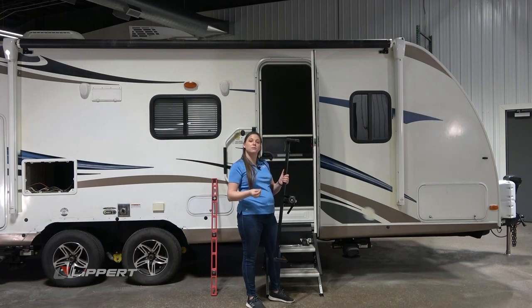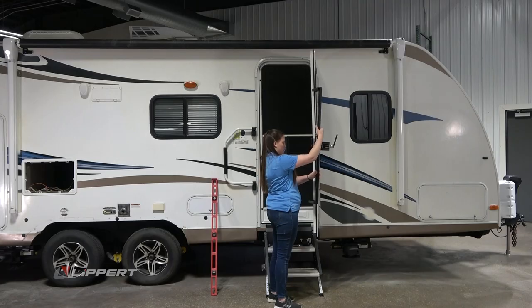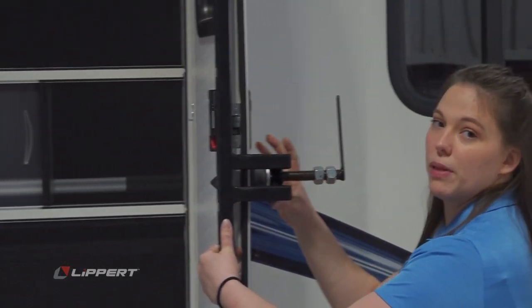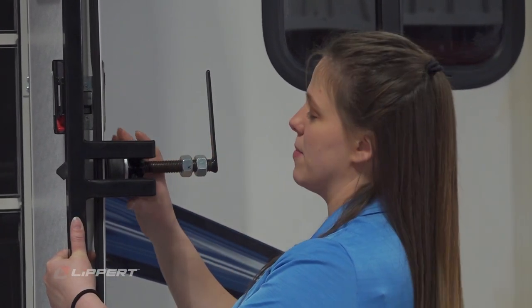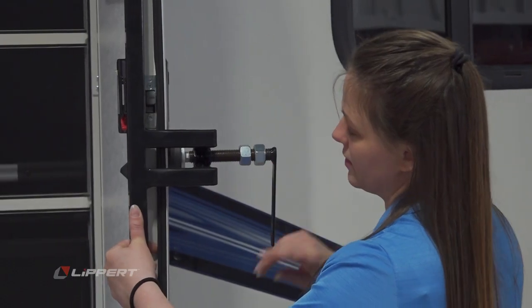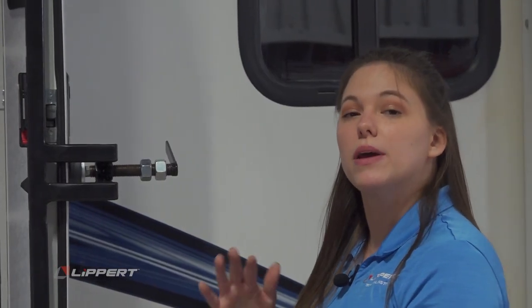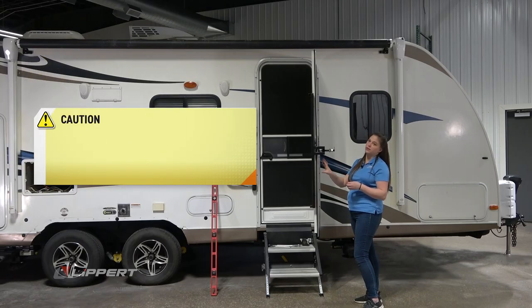If you need to remove excess positive camber, you flip the tool around, placing the legs on the interior of the door, again placing the pressure adjustment as close to the latch system as possible but not directly on top of that handle. Tighten until you see a slight bow of the door, then periodically stop and check to see if you've reached the optimal positive camber. Adjusting the door slowly and in small increments is best for the door and will remove excess stress on these components.